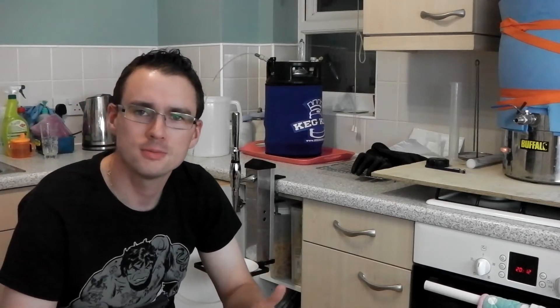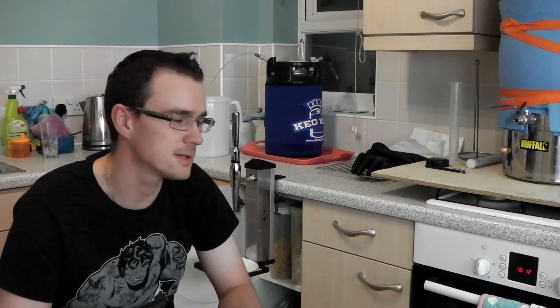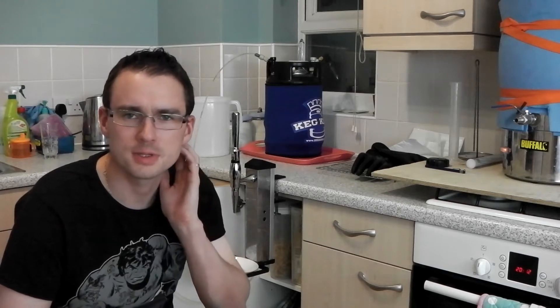This might be quite a long or short homebrew Wednesday depending on how quick we get through it. Haven't done one for a while. Got a few bits, a few upgrades I want to talk about.